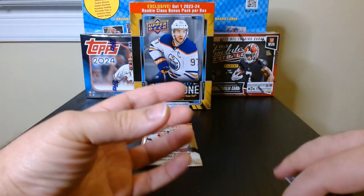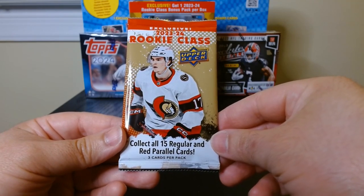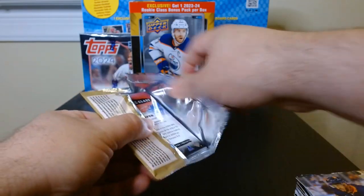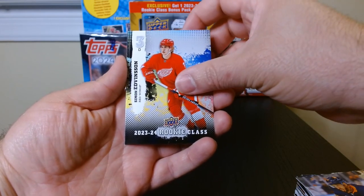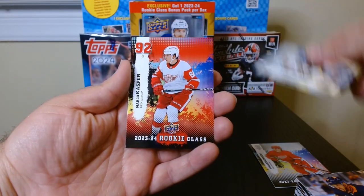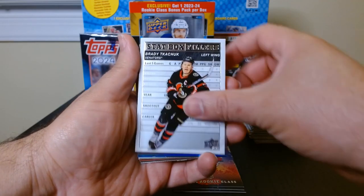This last one is the Rookie Class pack — three cards, apparently 15 regular and red parallel cards. Let's see what we get. Simon Edvinson, next to him is Cole Gutman, and I guess this red one is Marco Casper. There we go — those were the three rookies.